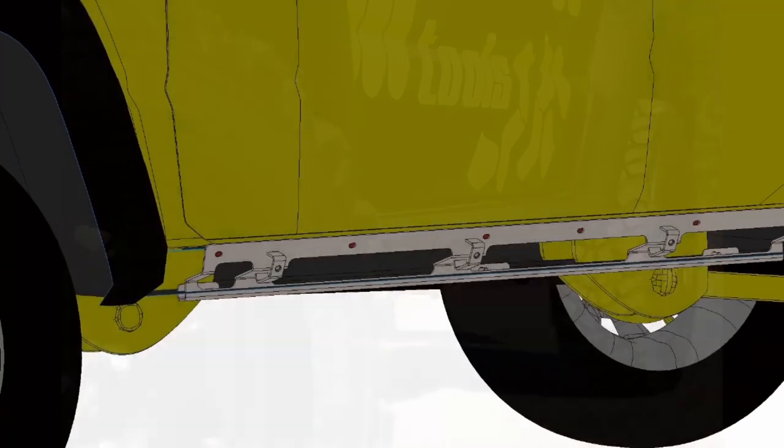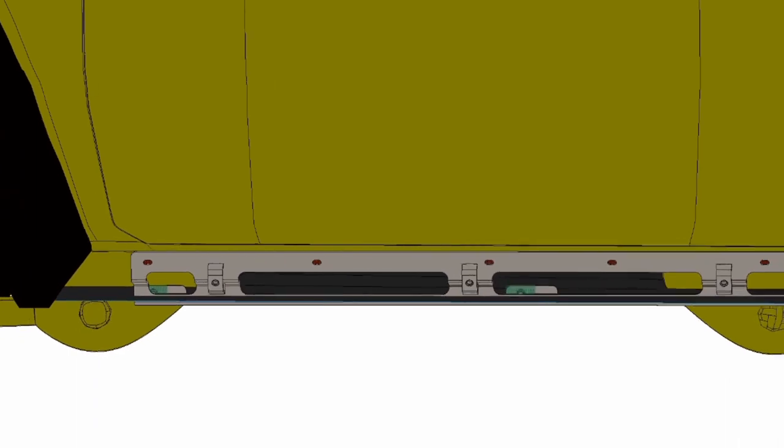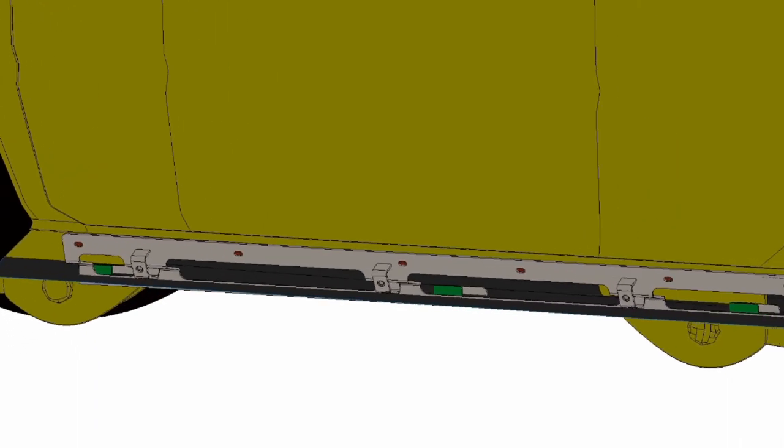On top it is bolted to the sill via rivet nuts, and on the bottom side we clamped the sill fold to hold the rock slider in place — rock solid.